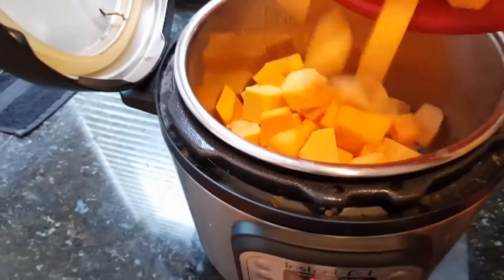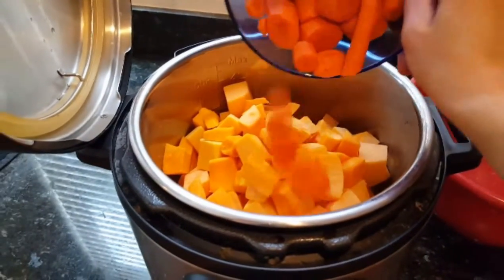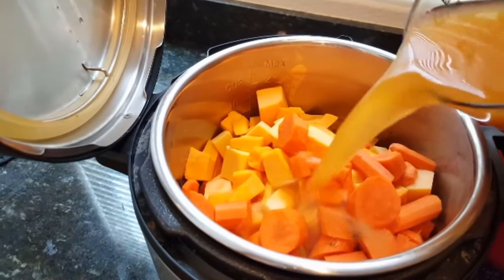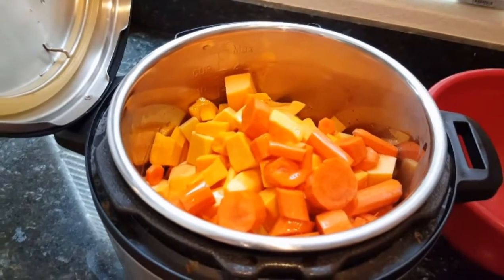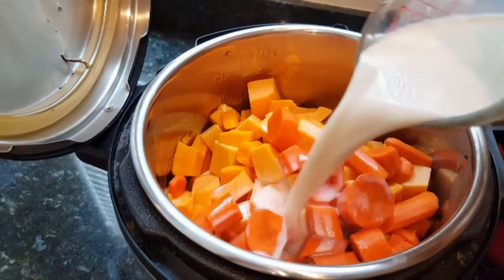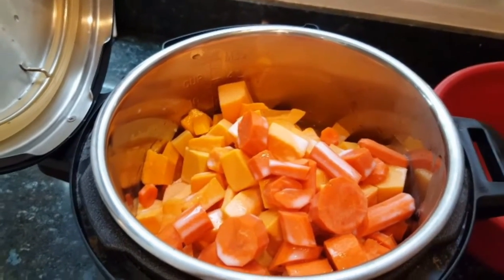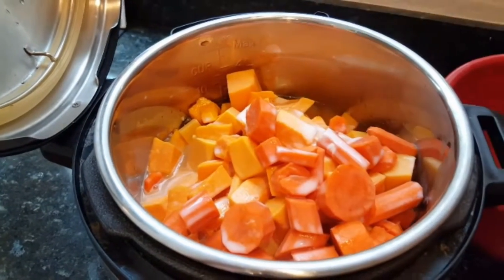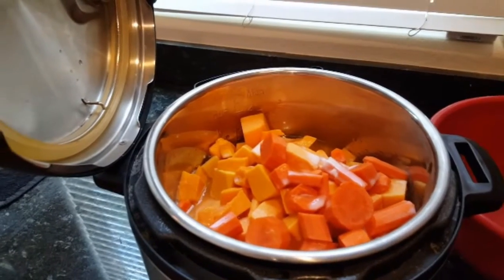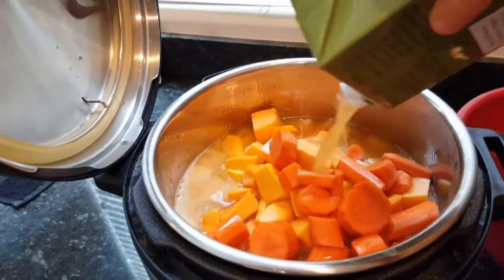We have my butternut squash, and then we're going to throw in the carrots, followed by the liquids. I actually use a little bit more butternut squash just because I'm making this for my husband and he likes to eat a lot of soup. So I might need to put in a little bit more liquid just to lightly cover the butternut squash and carrots. I'm just going to add in a little bit more vegetable broth. I recommend getting a low sodium vegetable broth so that you can control how much salt you want in the soup.